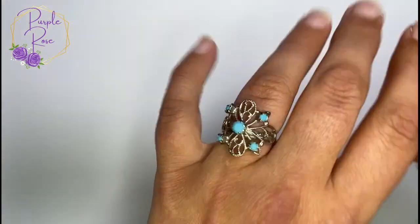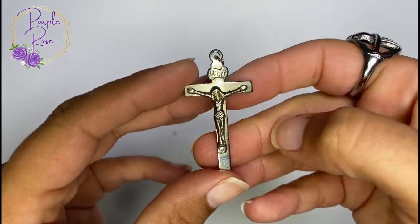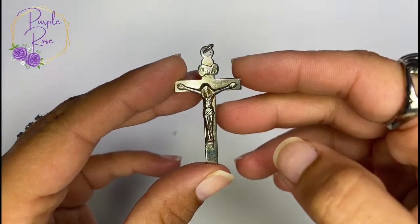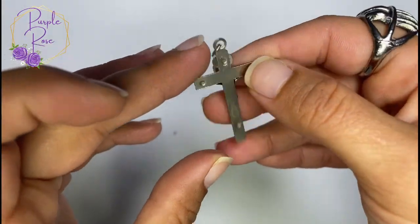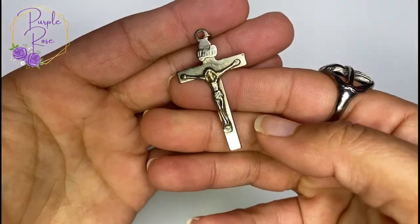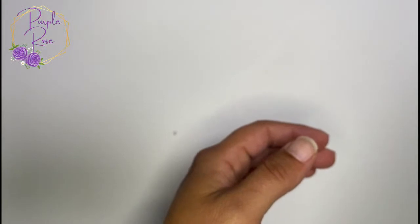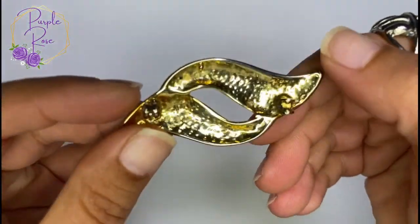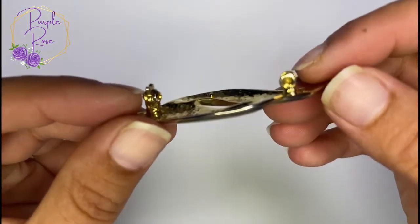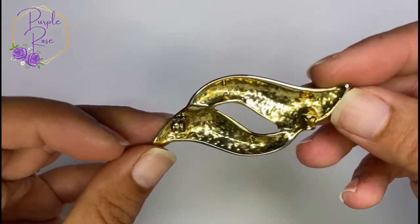We have a little cross pendant — not marked, looks a little dirty on the back. Then here is a pin with no pin — the setting is all set to go but there's no pin on the back, and I don't see a mark on it.